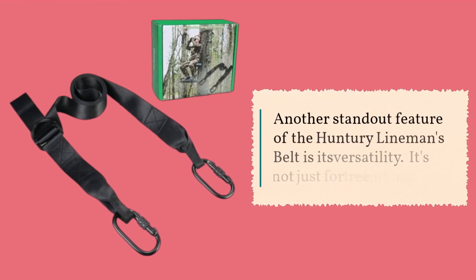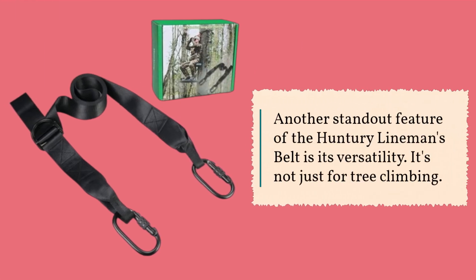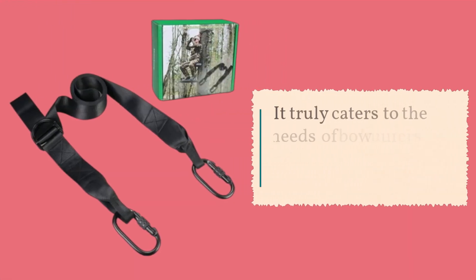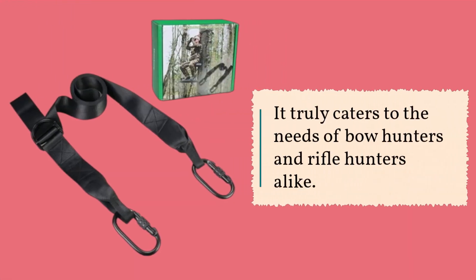Another standout feature of the Hunter E-Lineman's Belt is its versatility. It's not just for tree climbing — you can use it to tether yourself securely to a tree while hanging your deer stand, or even for fall restraint while you're in your stand. It truly caters to the needs of bow hunters and rifle hunters alike.